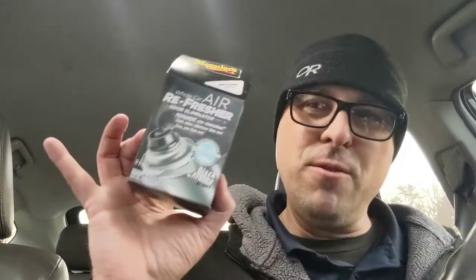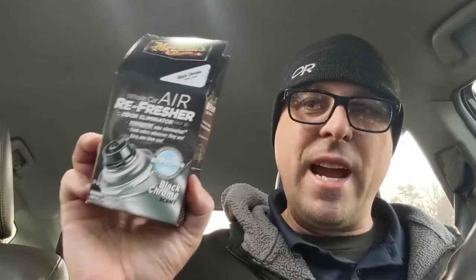If you've done food delivery for any amount of time, you know that your car can start smelling quite a bit — it can be rank. I'm going to use this Meguiar's Air Refresher and we're going to see if it takes out the smell of fast food in my car.